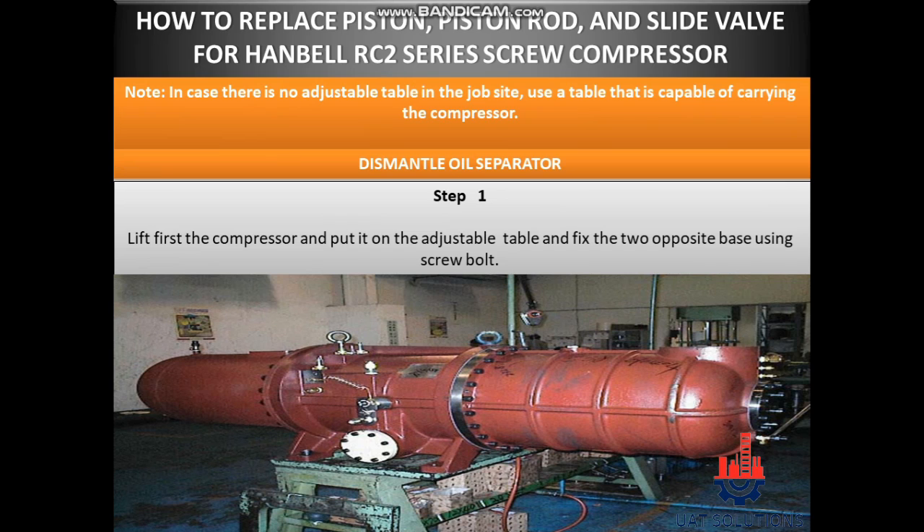Hi, welcome back to UA Technical Solutions. In this tutorial, we will learn how to replace piston, piston rod, and slide valve for RC2 series screw compressor. In case there is no adjustable table at job site, use a table that is capable of carrying the compressor.